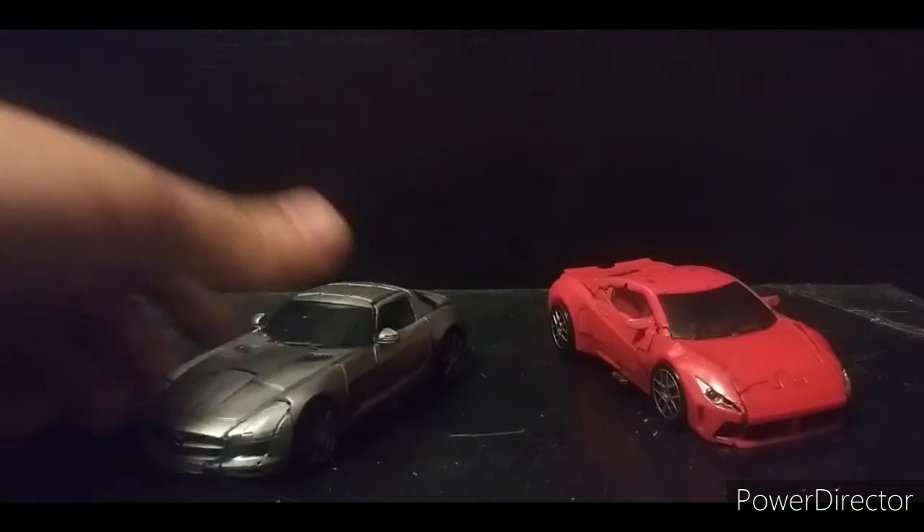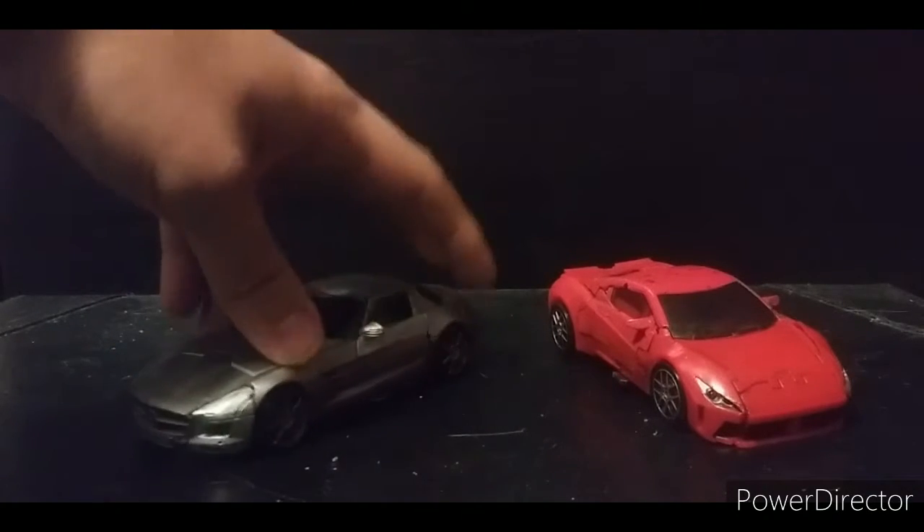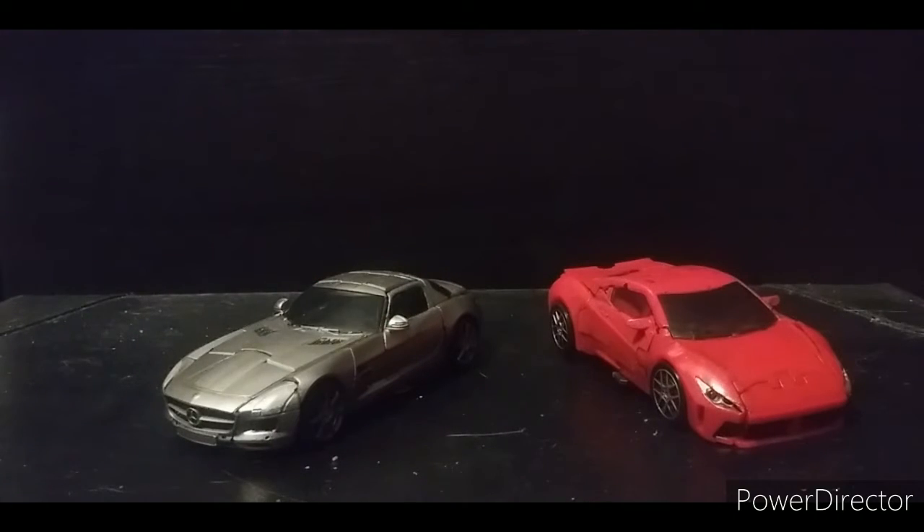For comparison, here he is with the Mercedes-Benz SLS — aka Studio Series Soundwave — the only good one. I refuse to get the satellite Soundwave; if I were to get it, I'd only want it for the stand, which is really the only redeeming quality of that figure.